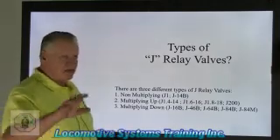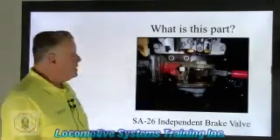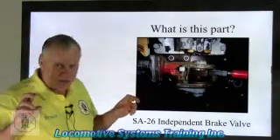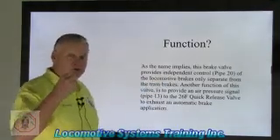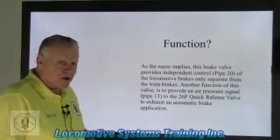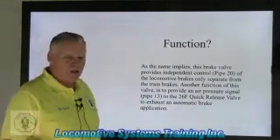This here is the SA-26 independent brake valve, used in the independent circuit. This valve creates two pressures: pipe 20 for the independent circuit, which acts as either a parking brake or augment brake augmentation, and pipe 13, which is used for bail off or actuation.